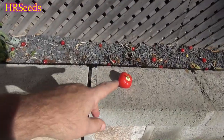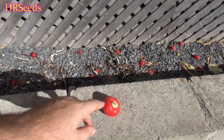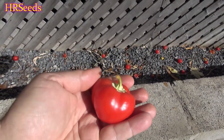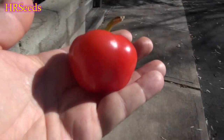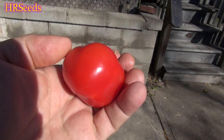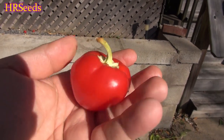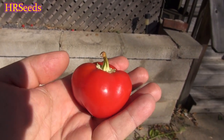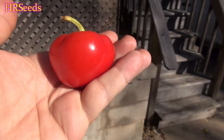Today we're going to do a pod review on this pepper right here. It's the end of the year, the greenhouse is cleaned out, but we managed to keep a few of these. This is called the Sweet Turkish Ball pepper. We'll spin it around and give you some different angles. We didn't get too many this year, but next year we're going to focus on planting it out and getting it to full production. We are wintering it over, so it should stay alive through the winter.